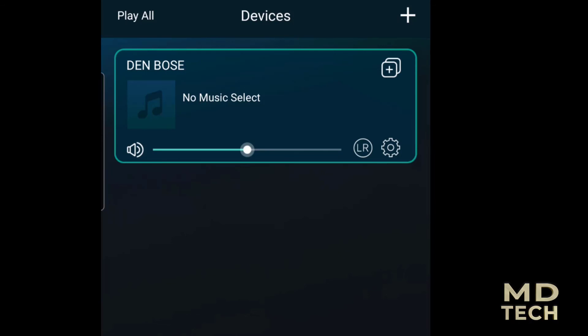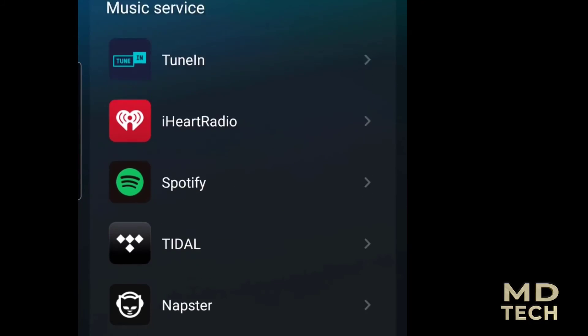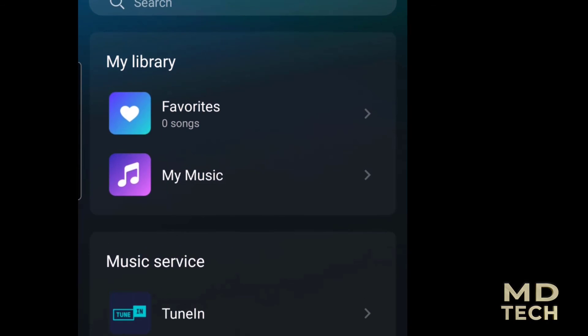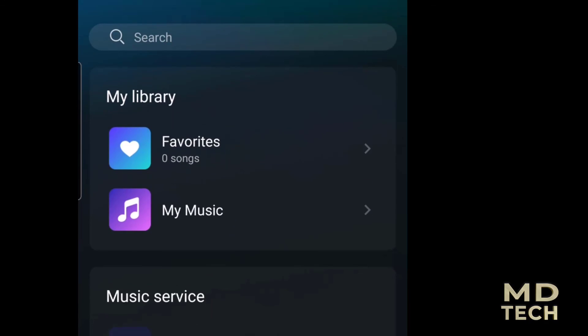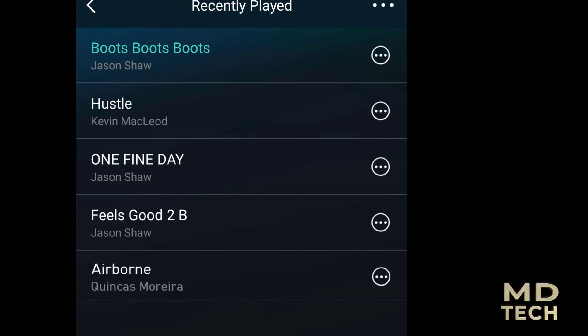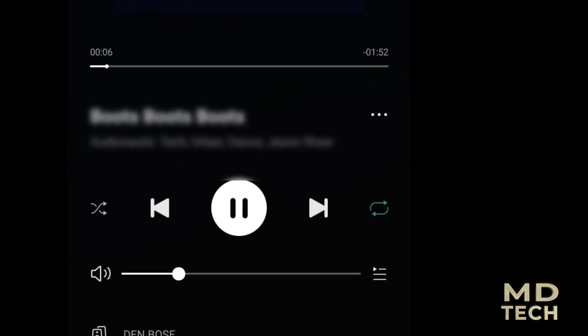We renamed it 'Den Bose' as you can see. Now we'll go ahead and play some music. Hit browse, select source on device — Wi-Fi, Bluetooth, or whatever — either on the actual device or with the remote control. We look for some songs on our phone, hit play, and there you go — you can hear it!